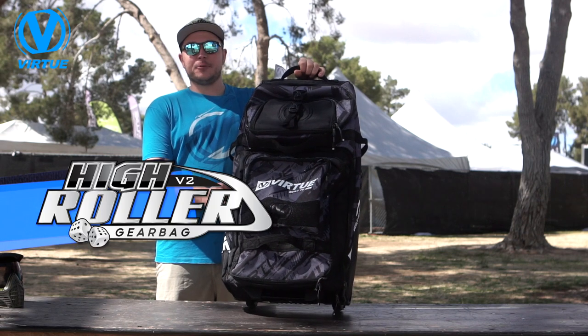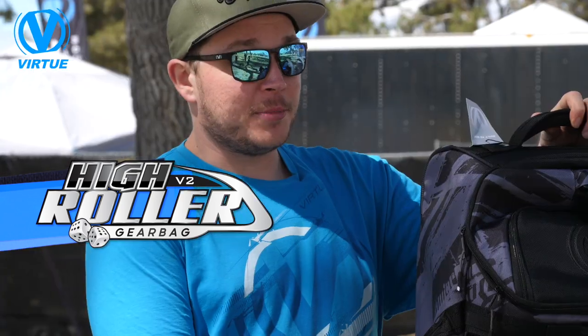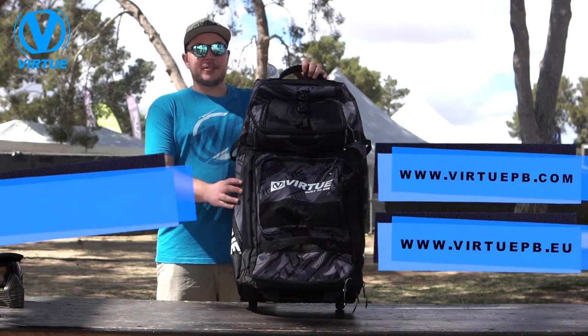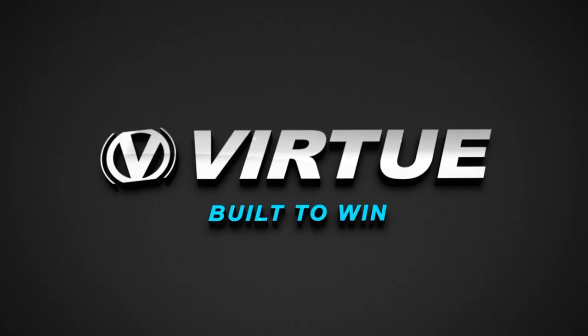The High Roller gear bag retails at $179.95 and is available in three different colors. Be sure to pick it up at an authorized Virtue dealer or at VirtuePB.com or VirtuePB.eu. Thanks so much — we'll see you next time.